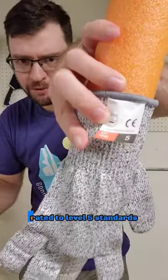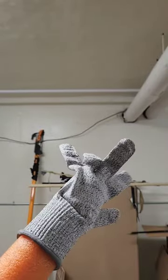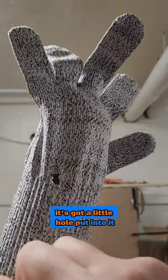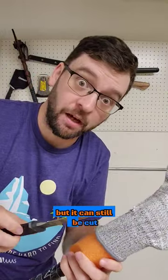This is a cut-resistant glove rated to level 5 standards. It's got a little hole put into it. So it's cut resistant and would protect you, but it can still be cut.